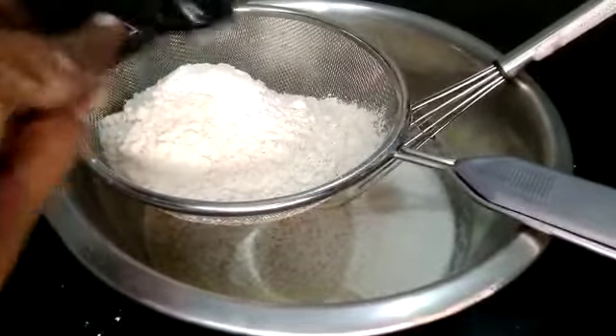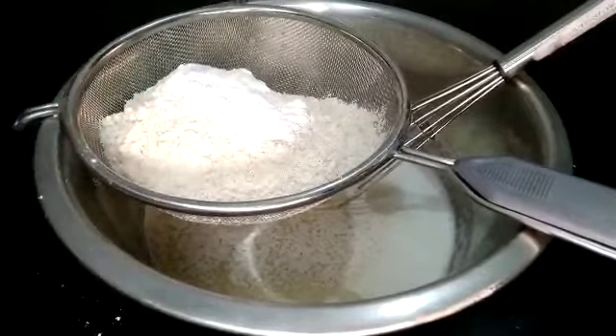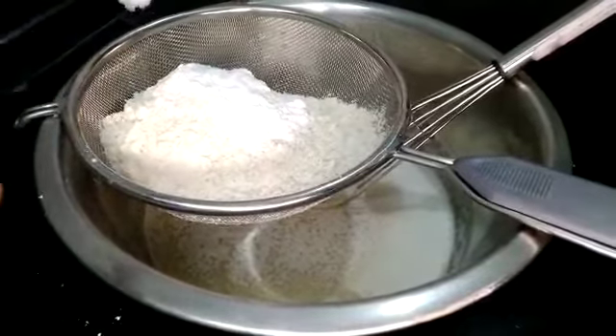1 teaspoon baking powder. 1 teaspoon baking soda. 1 teaspoon of salt.